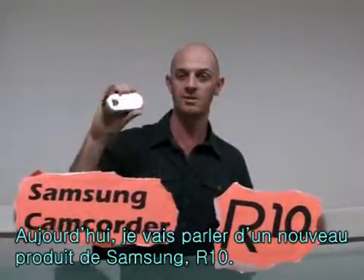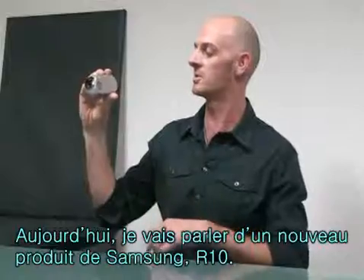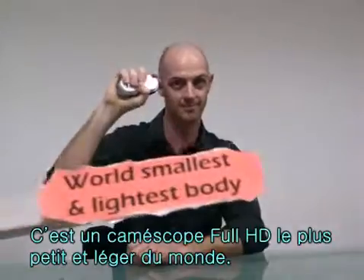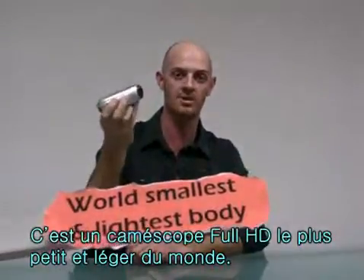I'm going to talk about the new, uniquely designed R10 camcorder from Samsung. This is the world's smallest and lightest full HD camcorder.